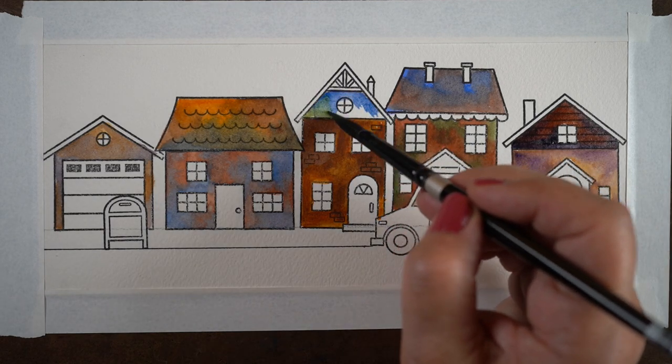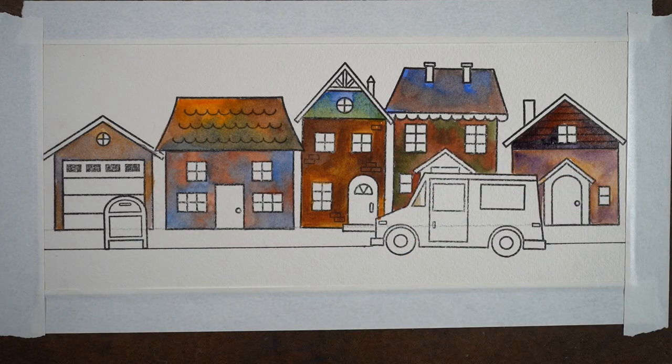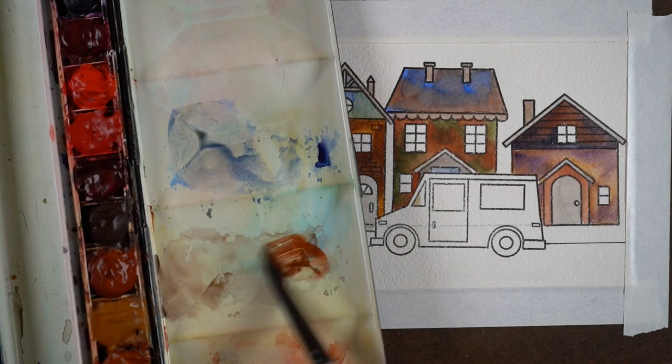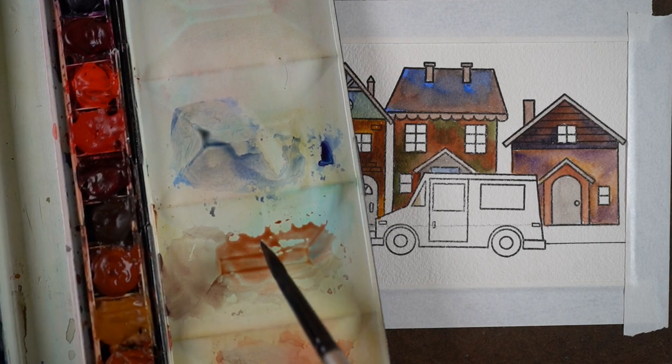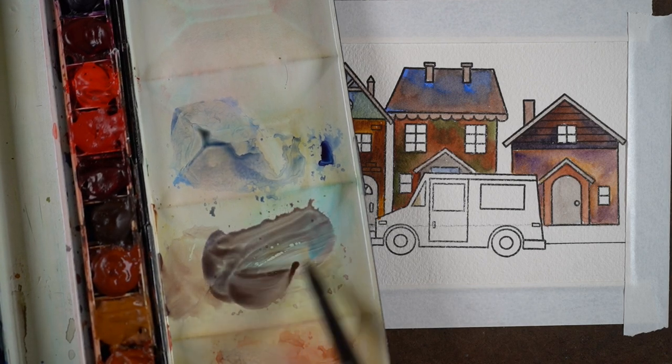In the heat I'm in right now, it was really hard to get some of these to blend. If you're in a hot area, just know you have to work really quickly. In the winter this is a lot easier.